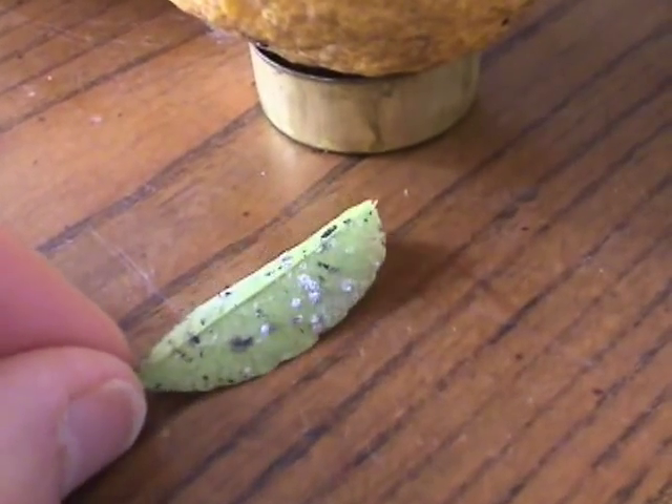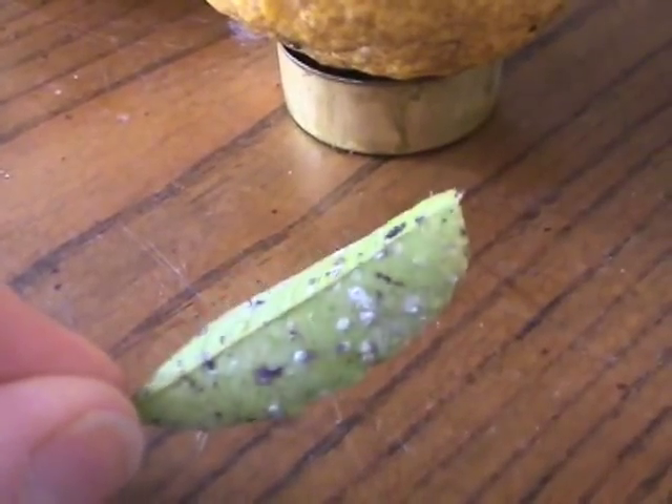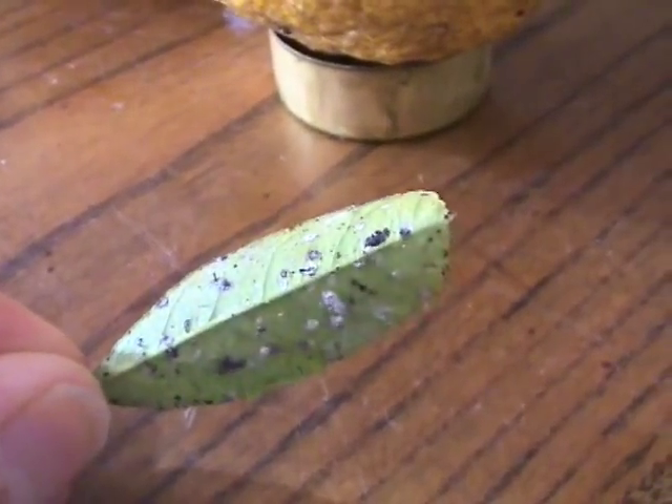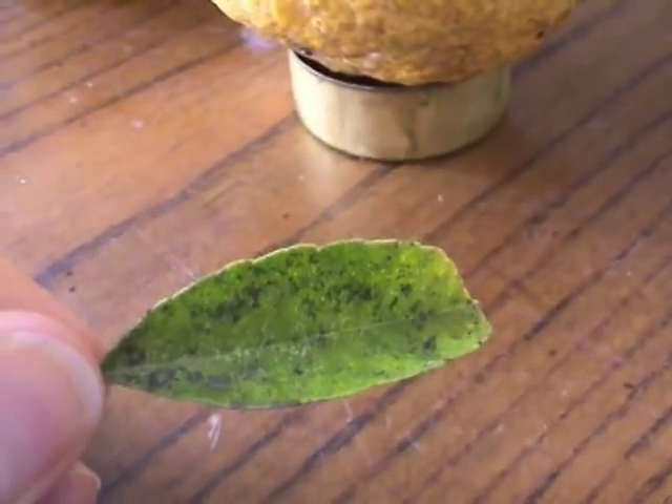My video about the whiteflies was made from video that I recorded at the end of August. Right now it's the beginning of April, and there are some slightly different creatures on the lemon leaves.